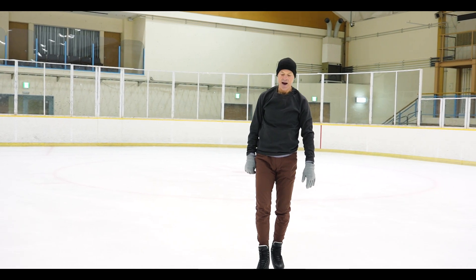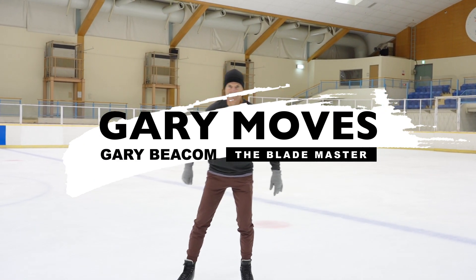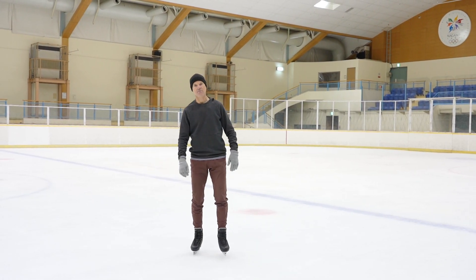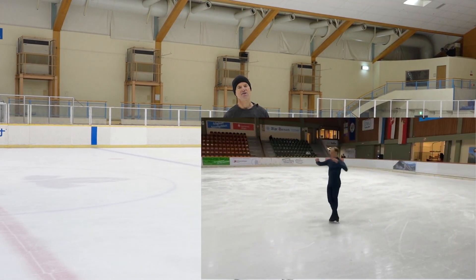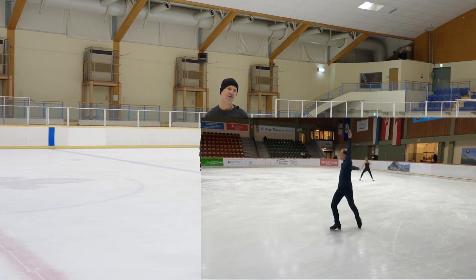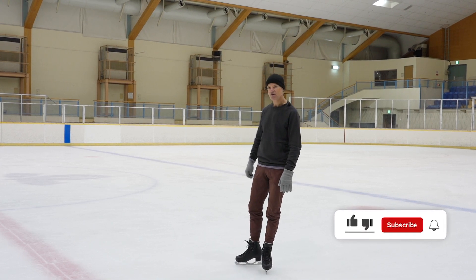Hello! My crossfoot spin video was quite popular, and I've been working on my crossfoot like I always do. I have several more tips that I can give you to help you with this spin if you want to add it to your repertoire.